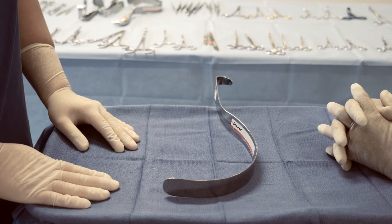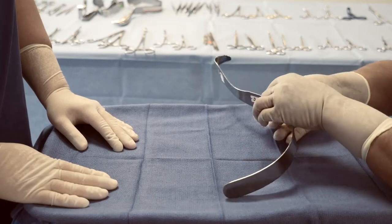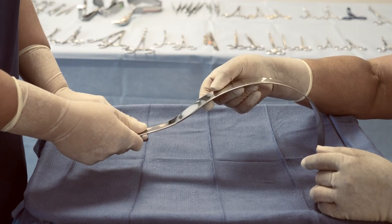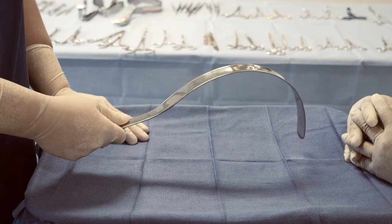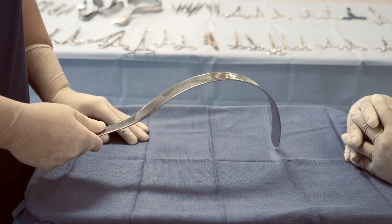To pass the instrument to the surgeon, the scrub nurse will grasp the shaft of the instrument. Aim to place the handle of the instrument in the surgeon's hand. Once it's been passed, the surgeon will then use the instrument to retract deeper layers such as the bowel and the abdomen.